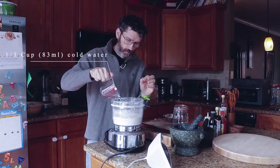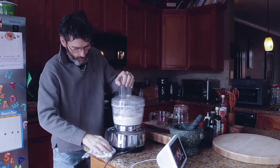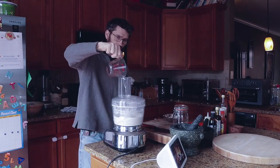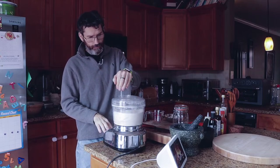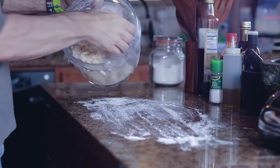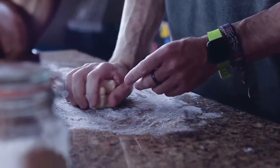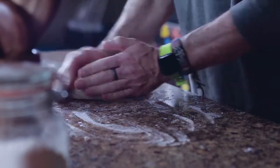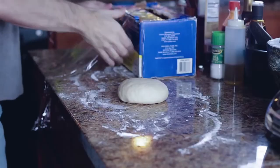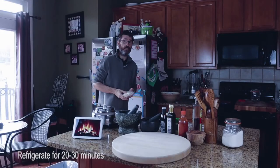Add a little bit of cold water to the mix — you want it to be like a cookie dough consistency. Blitz again until it just comes together. Add a little flour to your work surface, take out your dough and bring it all together for about a minute. That's it — from start to finish, three minutes. Wrap it and put it in the fridge for 20 to 30 minutes.